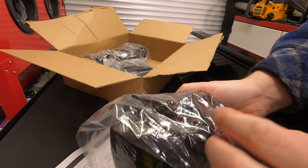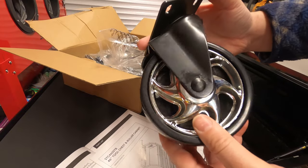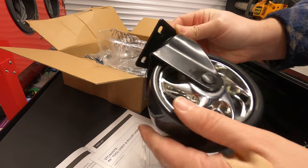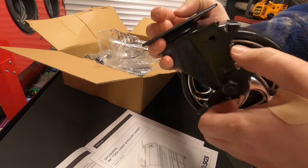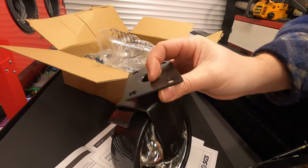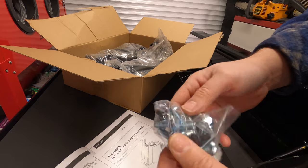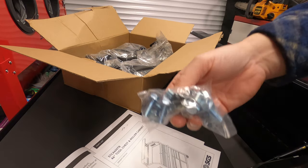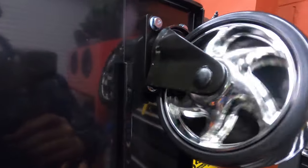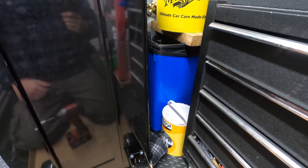Wow, these look like something from the Fast and Furious days — not too sure why we have to have bling on them, a bit of chrome. I would personally prefer the black ones, but never mind. They seem pretty smooth. This unit won't really be moving far at all, so they don't really have to be great quality, but as long as they can hold the weight of the cabinet that's all I'm concerned about. We have some bolts, so let's get this outside and get these installed.